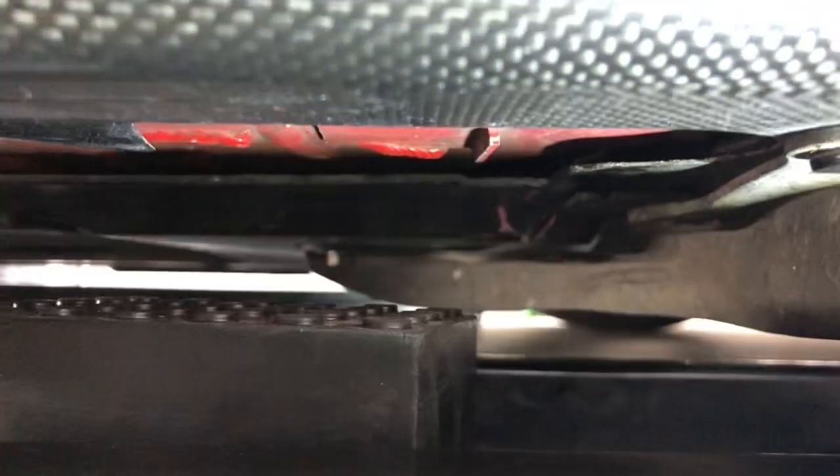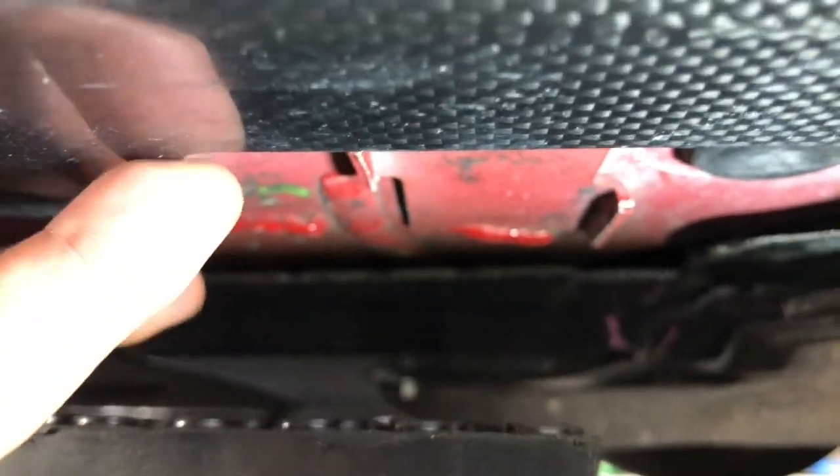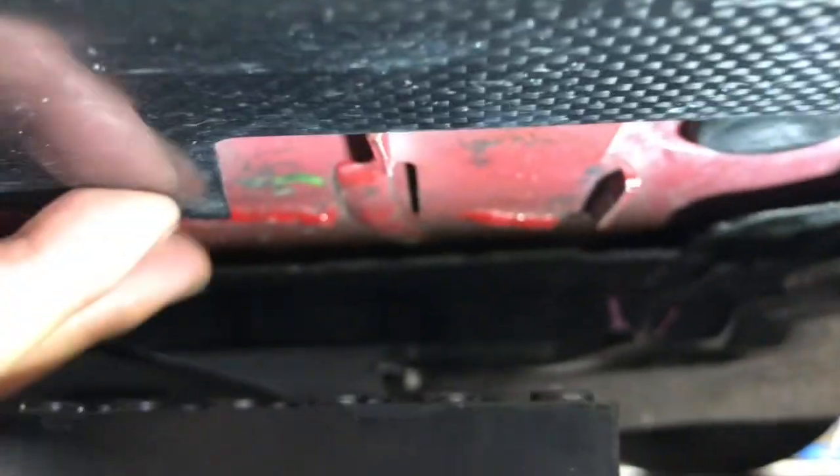There's another jack pad right here — Ferrari wants you to lift from this spot. Just make sure it sits in this pocket right here, using this corner as a reference. All right, let's go to the other side.